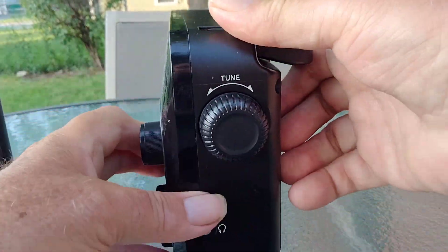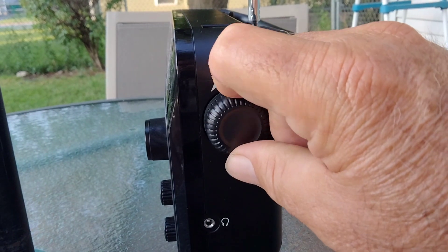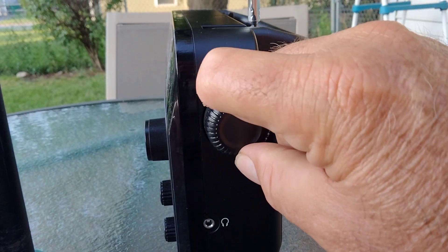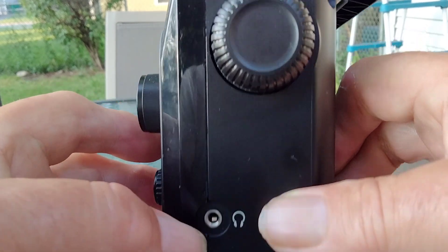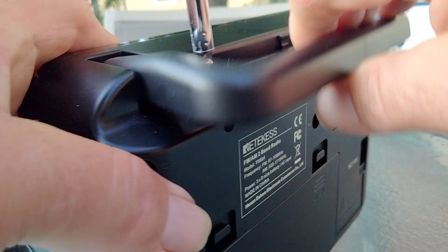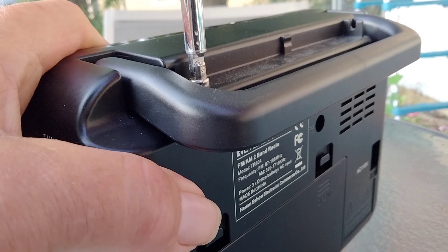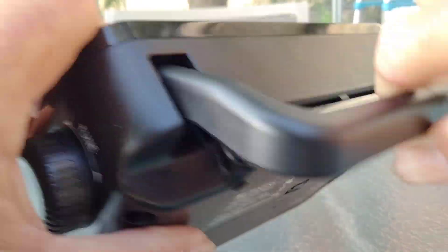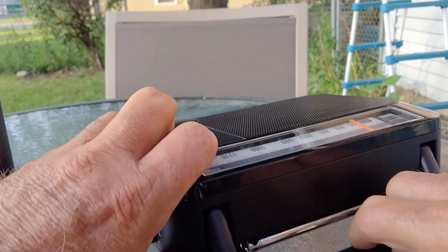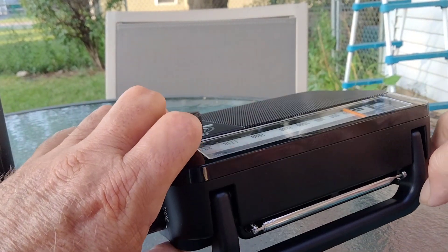On the side here you got your tuning wheel, and down below you have a headphone jack. There's also a nice size carrying handle on the top — pretty solid. Sometimes I put it down like that and use it as a kickstand. Works out okay.